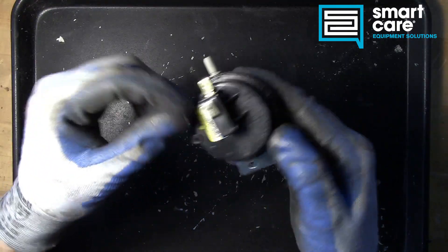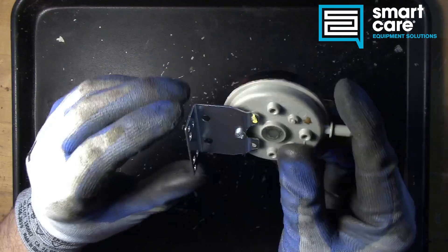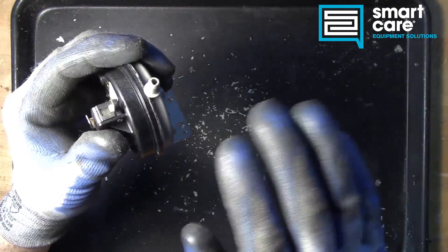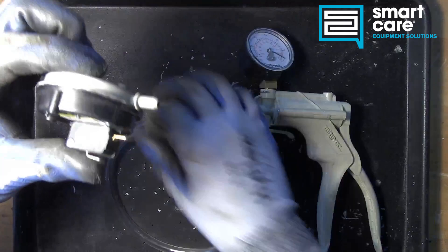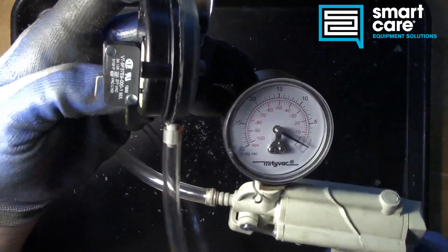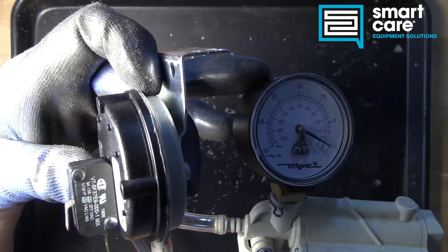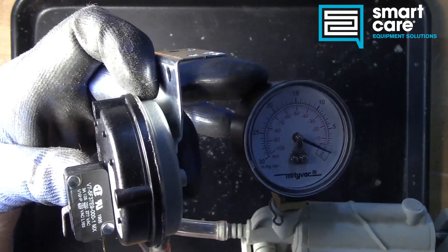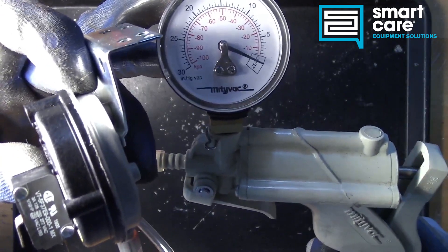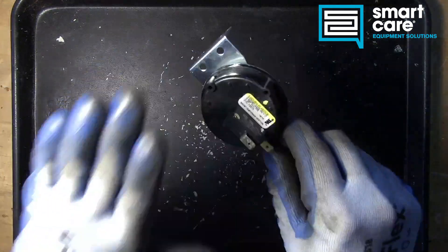From the outside, the construction is pretty straightforward. There's a very small micro switch, a fitting, and a mounting bracket. The fitting takes a piece of tubing or hose that connects back into the burner system. Using a vacuum hand pump connected to the fitting, you can both see and hear just how small that 0.26 inch water column rating really is — the switch clicks before the needle even moves, with barely any squeeze.